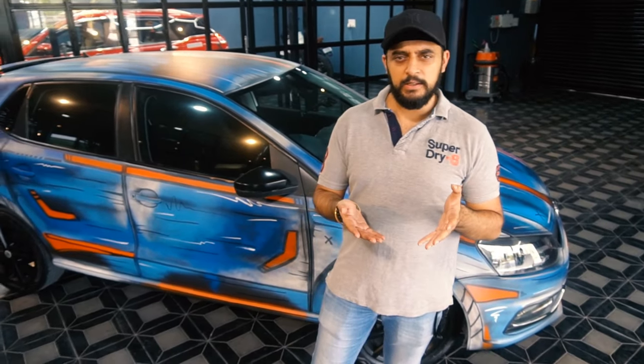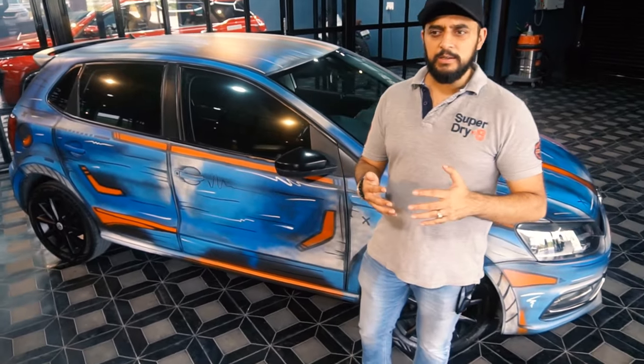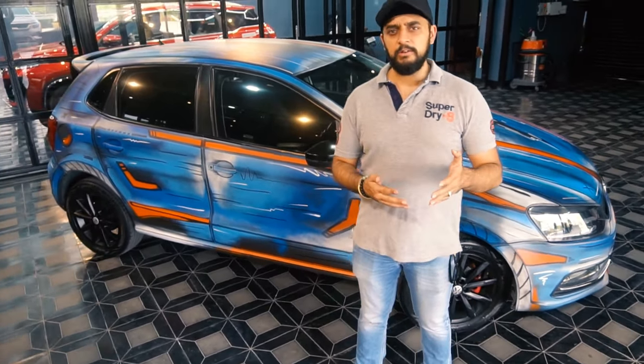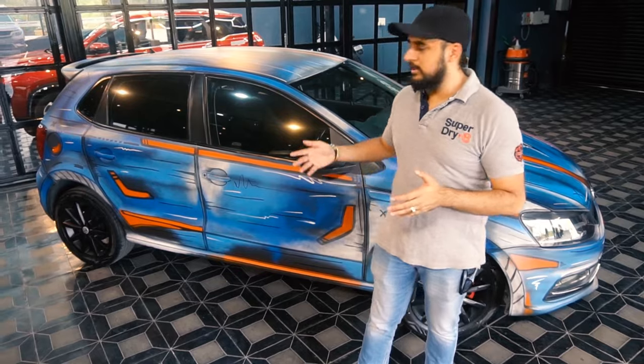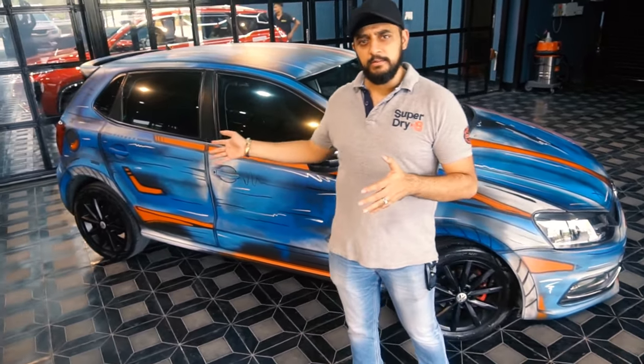This is basically an art meets automobile type concept that we wanted to launch at Wrap and Shine. This is something which is not permanent. If someone is looking for doing something to the car and not worrying about the resale value of it, we are not doing something permanent — this is all temporary. This is a wrap on which the complete painting is done.